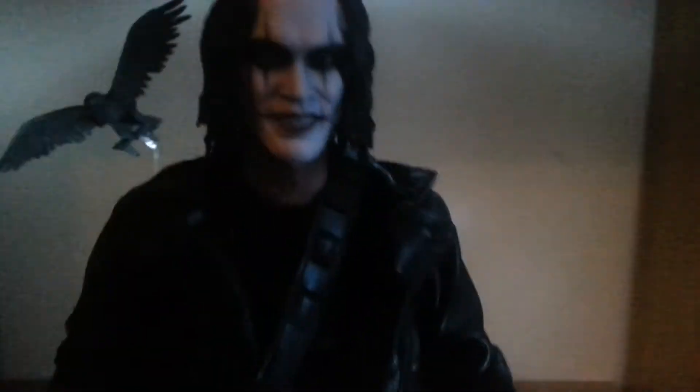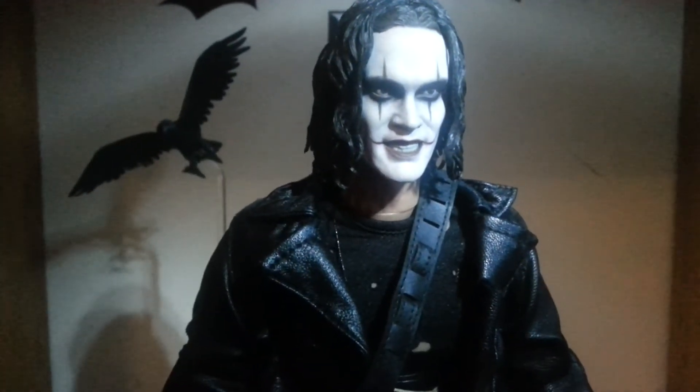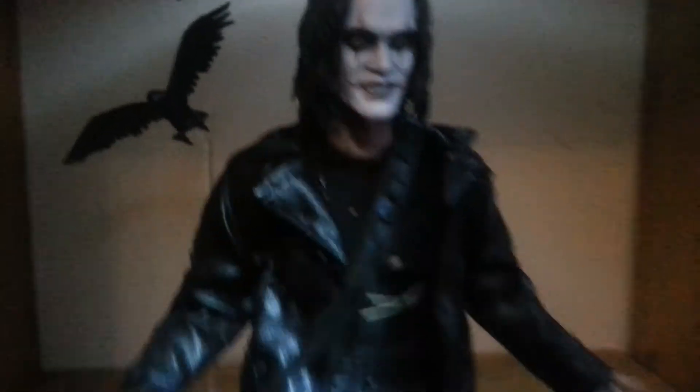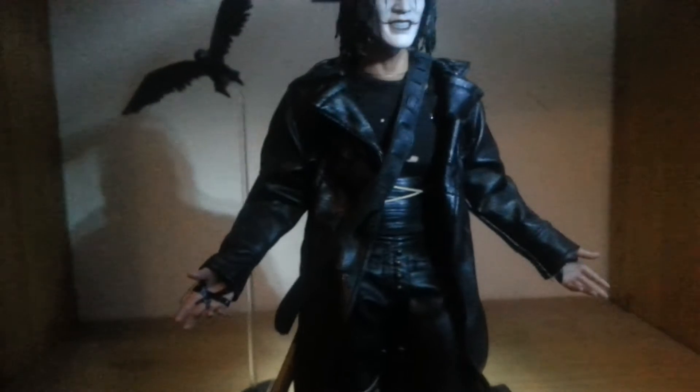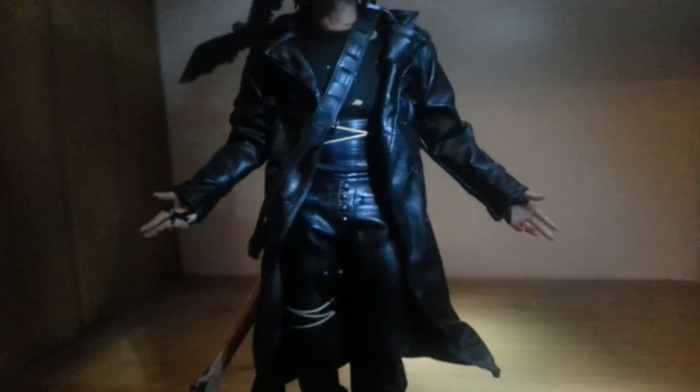Likeness is a definite 9 out of 10 — it's not 100%, but you can't deny it's Brandon Lee. Tailoring and costume, definitely 10 out of 10 — it's amazing. The jacket is fully workable so you can have a range of poses. People say the jacket's too big, but I haven't found it too baggy — it's pretty accurate to the film size. He had a really baggy jacket, and even when it's done up in the lieutenant's house scene it's pretty baggy. It's got little blood stains painted on and everything.